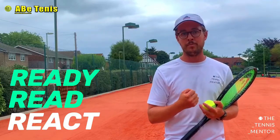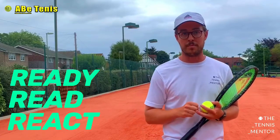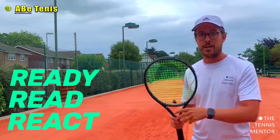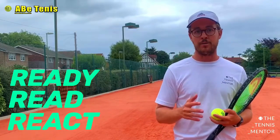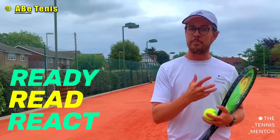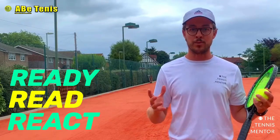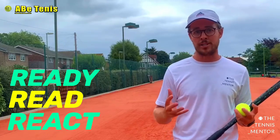If you're good at reading the oncoming ball, the next step is: can you react to it? Are you quick enough to move into the right position? Do you prepare the racket and your feet early enough? Go through that checklist to see where you're breaking down. The most common issue is actually the reading part. One of the best ways to improve your reading skills is to hit more tennis balls and play more matches — playing different game styles and different people who hit hard or slow helps you adapt quickly.